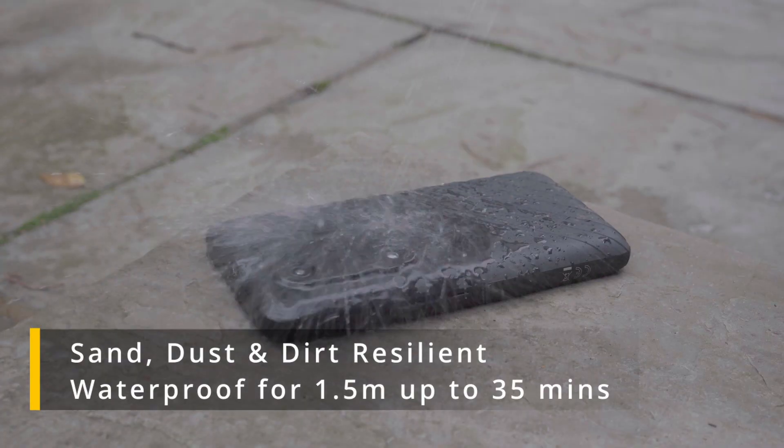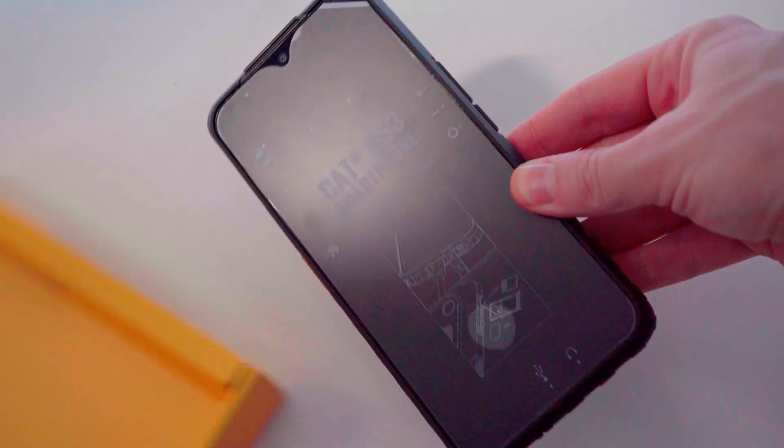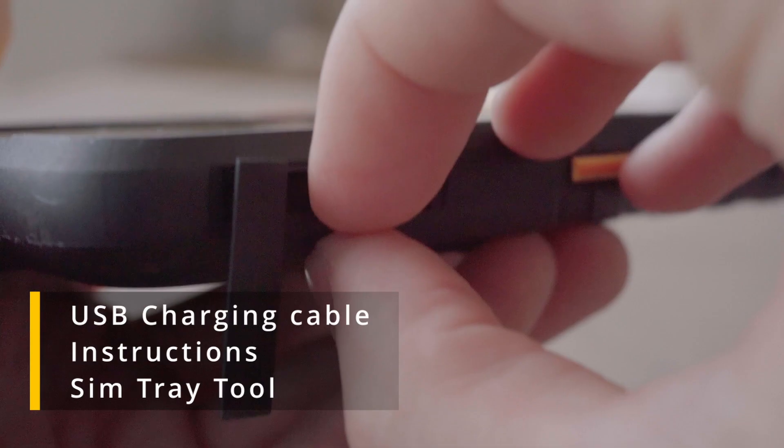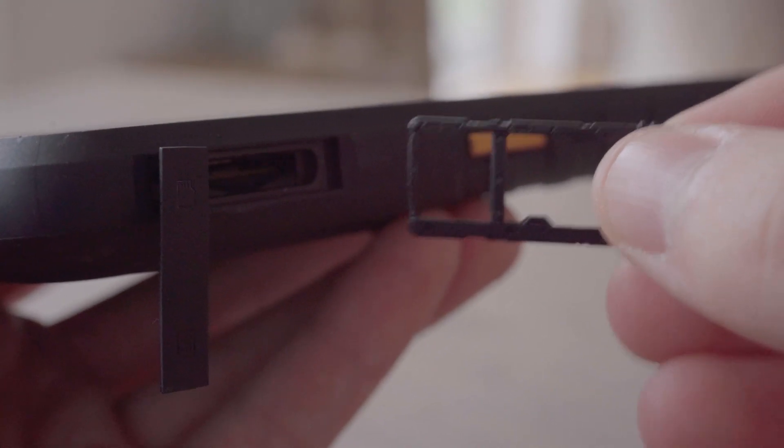The S53 is also waterproof up to 1.5 meters for 35 minutes. Being 2022, I wasn't too surprised that there wasn't much to discuss regarding box contents. Besides the phone itself, you get a USB-C cable, instructions, and a SIM tray tool — which is a little odd since you don't actually need it to open the tray, but it could be useful if you don't have long enough nails.